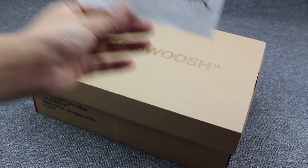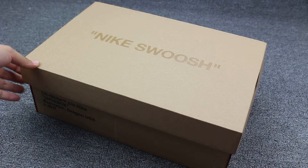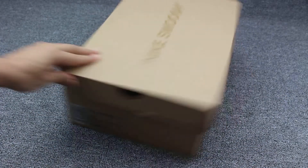Hello guys, this is Susan from EasyHot.com. Today I got this new pair of shoes. Off-white Nike Air, plastic, in black color.